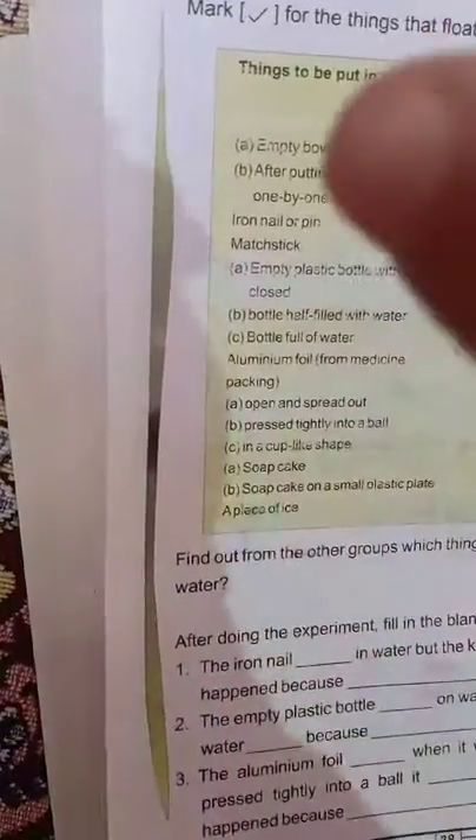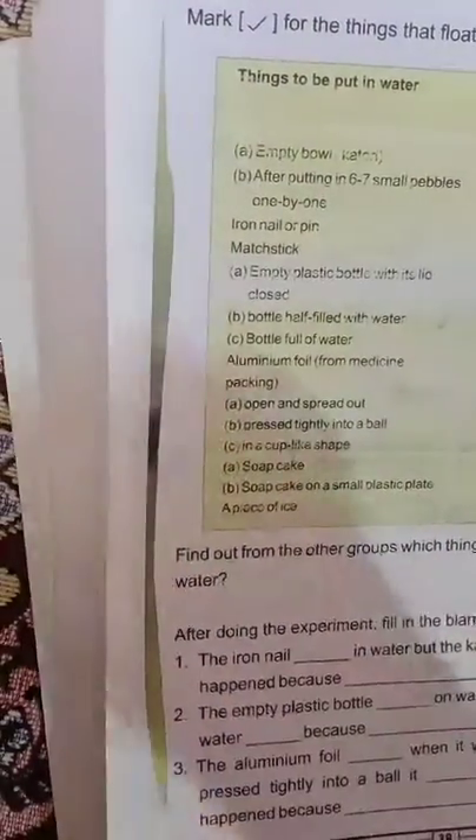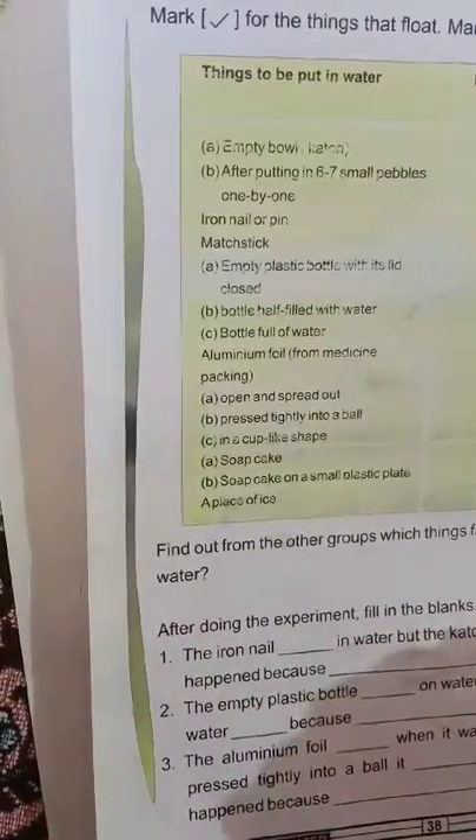Use a small plastic bowl, a mini-piece tube, a plastic bottle, and a soap cake. For this experiment, the soap cake is easy to use.